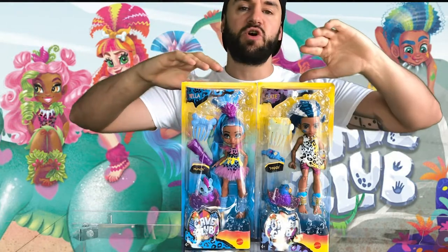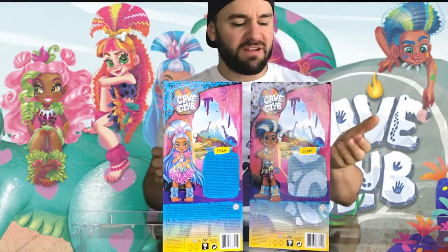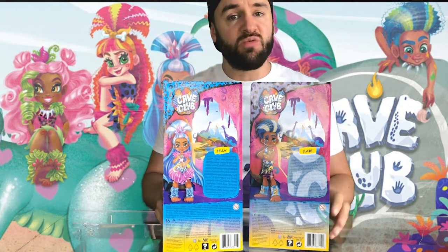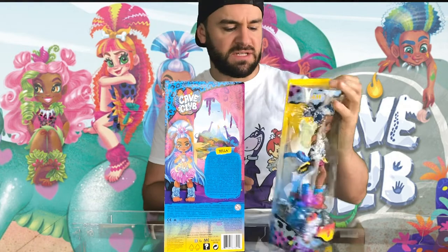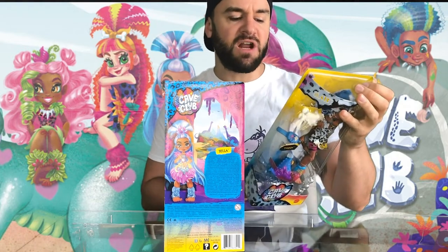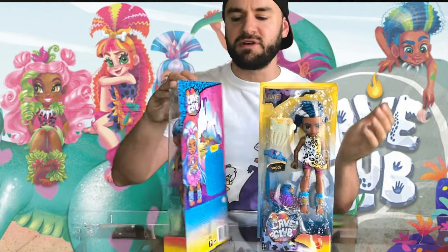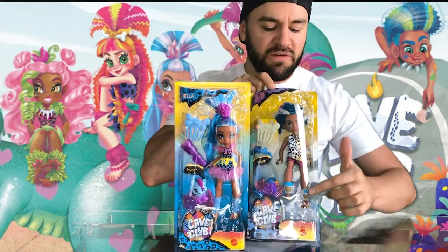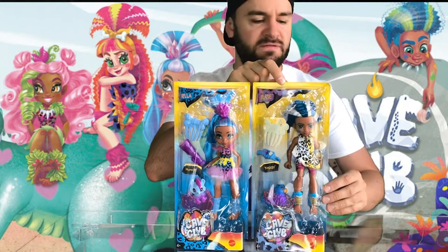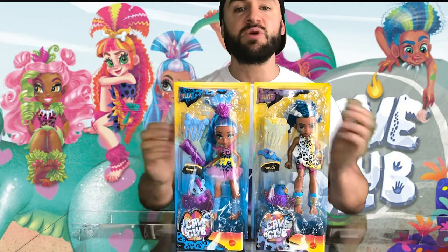Two standard dolls to begin with. On the back, a little bit boring — it just has a picture of each doll. No description, no character traits, just says 'Meet Cave Club, a truly unruly group of prehistoric first friends' and then nothing else. On the front, a bit of cool effect — you could probably use that for a diorama. I always say about dioramas and I never make one.